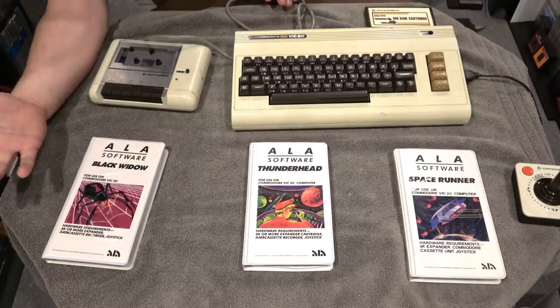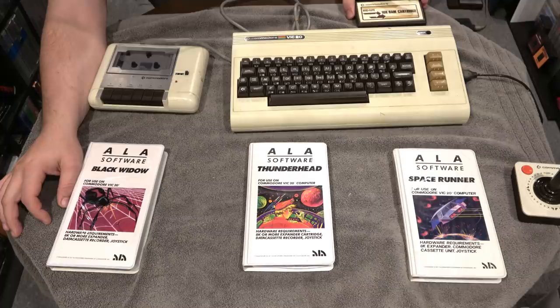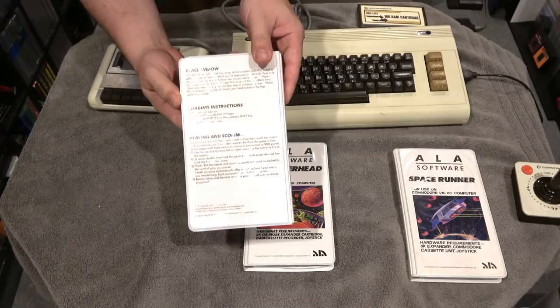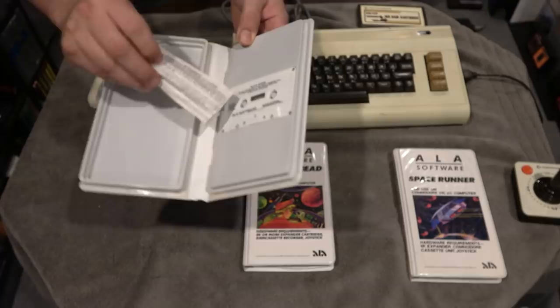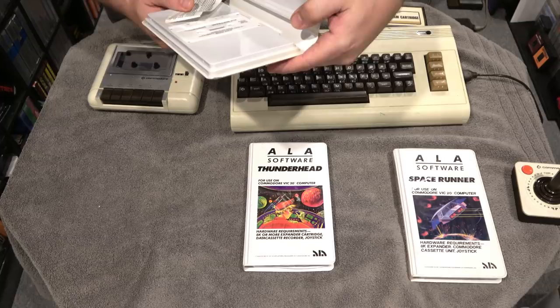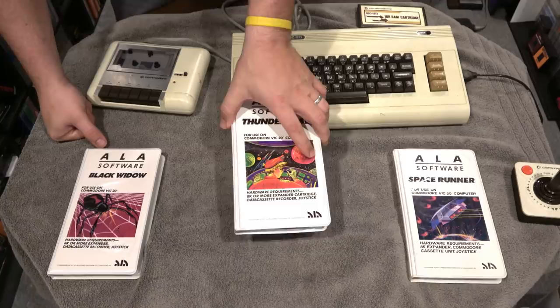This is ALA Software, and they require 8K expansion. I have a 16K, and I think you can even get up to 32K. You can find those cartridges relatively easily. This is Black Widow, and these games came out in 1983 from General Masters Corporation. Inside you have the cassette tape, and it gives a different loading instruction: you have to press Shift and Run Stop keys at the same time, release the Run Stop key, then release the Shift key. I've never seen that instruction before with my other cassette tape games.